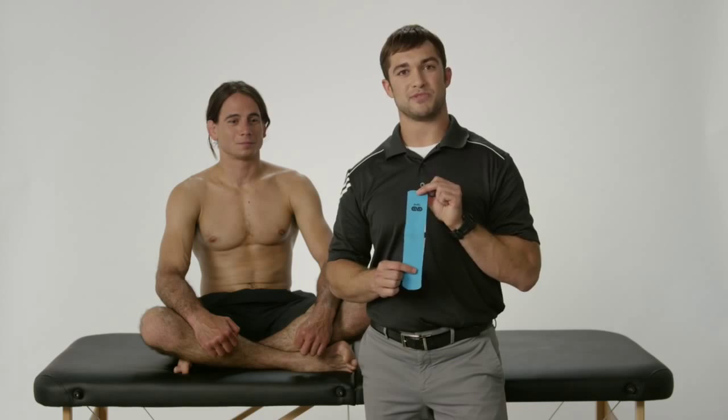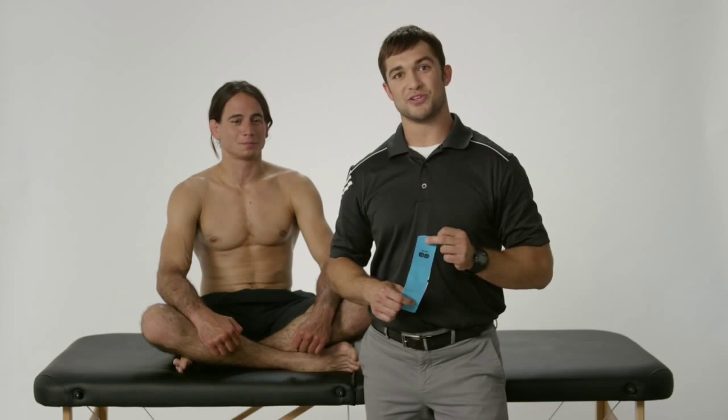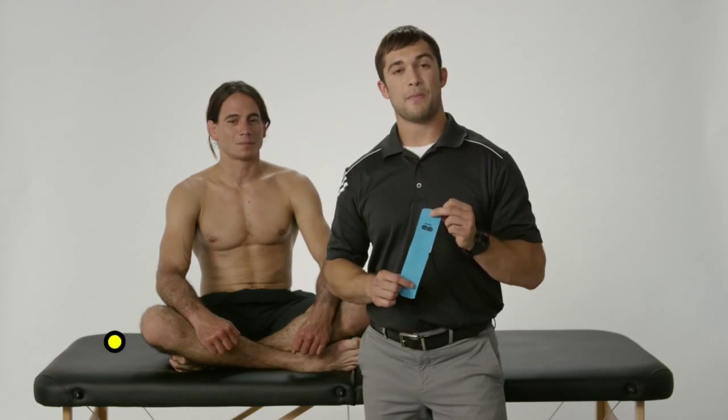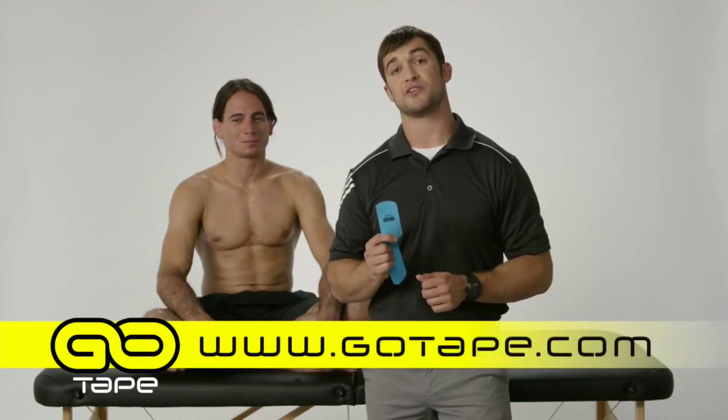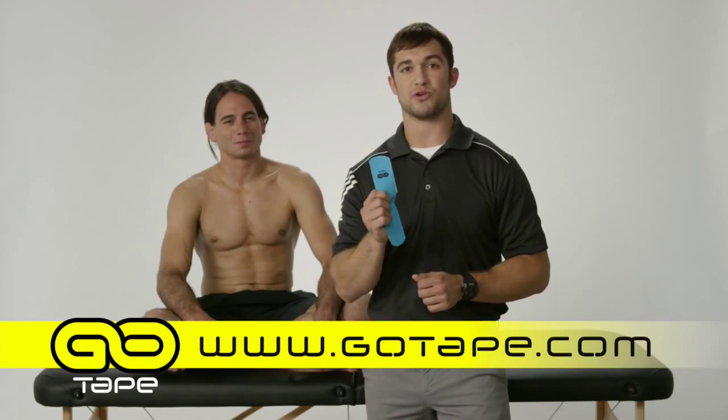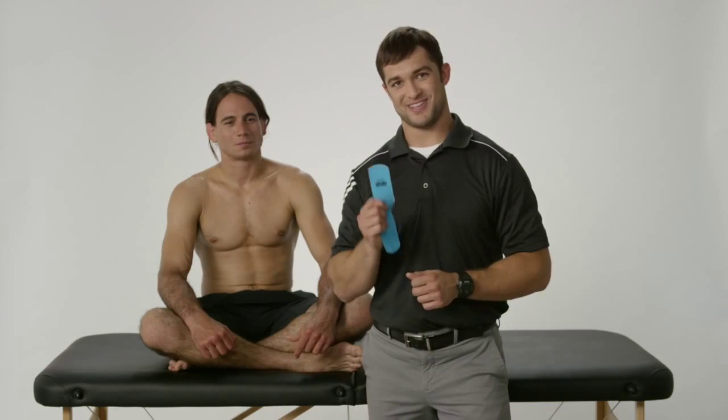Again, gotape.com — I'm Dr. Dino Del Mastro. Check us out online. If you're a healthcare practitioner watching this, I challenge you to try our tape out and see if you like it. I apply more kinesiology tape to more patients since I switched over to Go Tape. Thank you so much and I hope you like it.